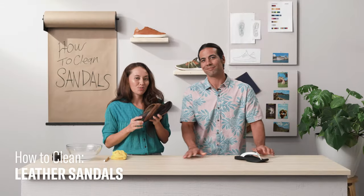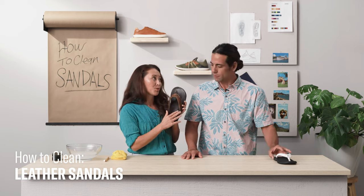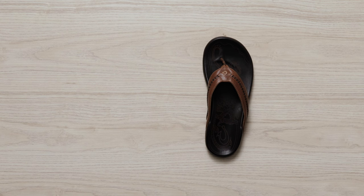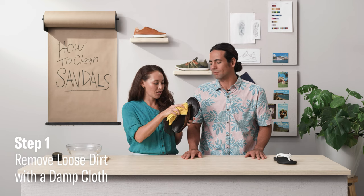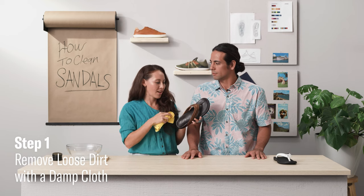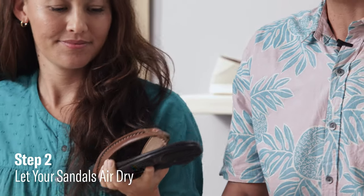For these leather sandals, we don't want to use the brush because we don't want to scratch up the beautiful leather. For this we'll be using the soft cloth, and we want it to be damp so we can go ahead and get off any of that loose debris. After that, let the sandals air dry — it should only take a few minutes.